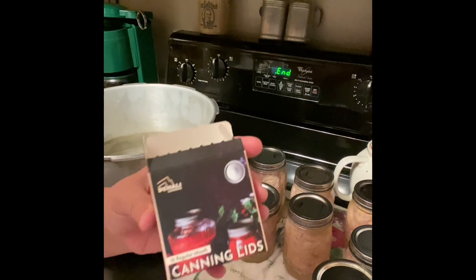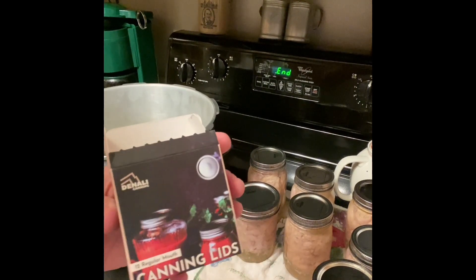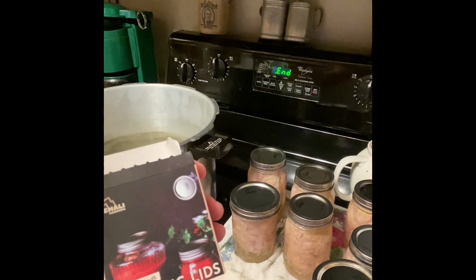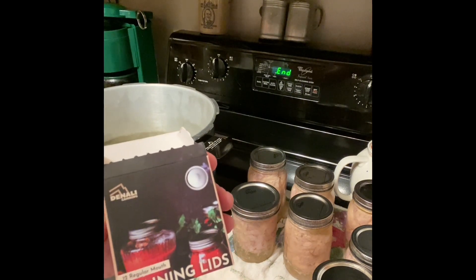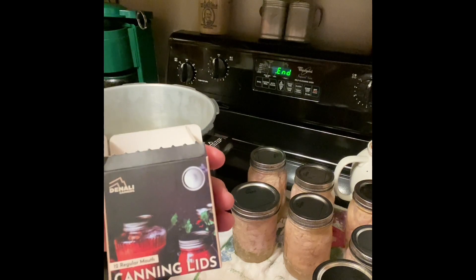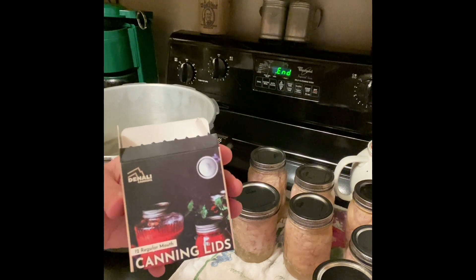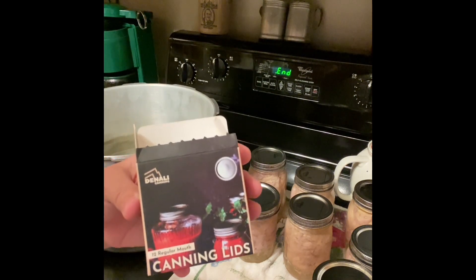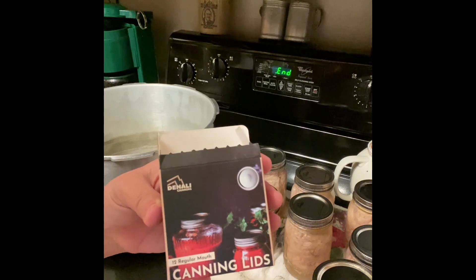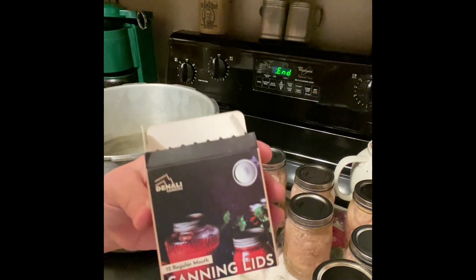Just real quick, I wanted to show you the box — this is the brand of lids I used. This is February 2023; I started using them in the spring of 2022 and have had 100% seal rate, and I have canned a lot of meat this year. I know I saw some videos with negative reviews, but they used one insert and made a judgment. There can always be bad batches. If you ever have issues with any canning lid, no matter the brand, contact the company — chances are they'll send you another one to replace it.